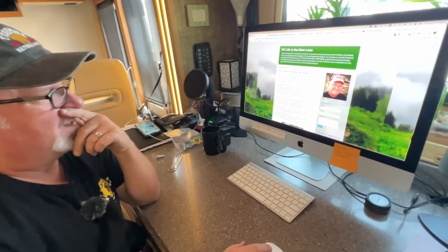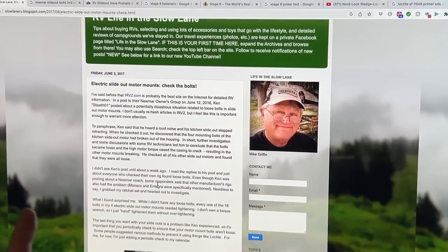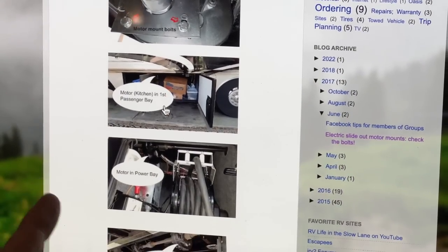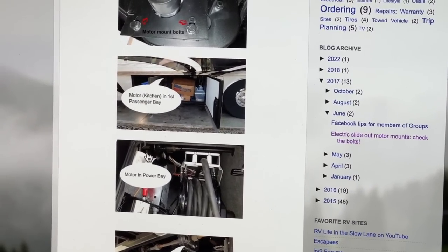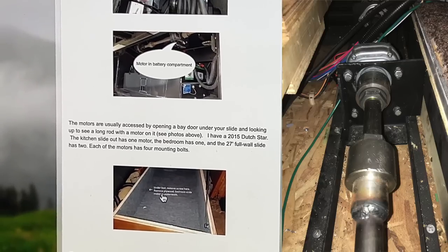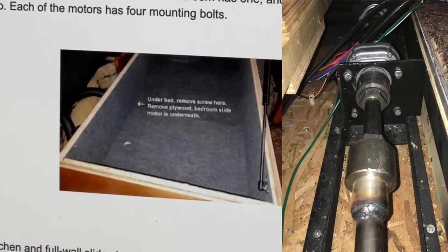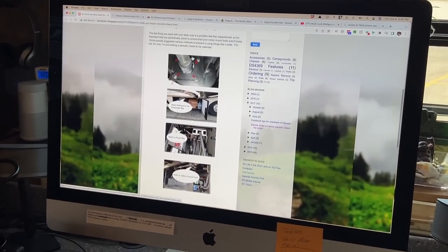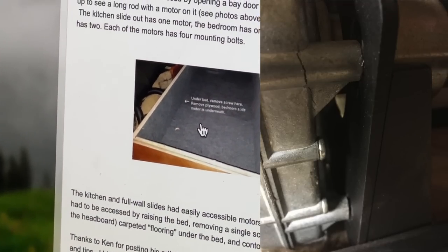This guy here, Mike Griffin, has many times made really good articles. I vividly remember reading this one — I love an article when it's got really good pictures. He shows here in the passenger bay and in the power bay — here's the motor — and you'll notice this is exactly what I just showed you. Then he shows how to get in and look underneath the floor to get to the bed motor. I was able to easily get to this motor, and that's what I did right away. Until I got under here, that's when I discovered that my bolts were broken.